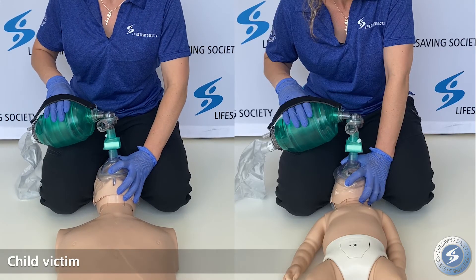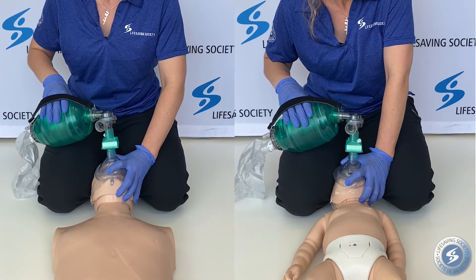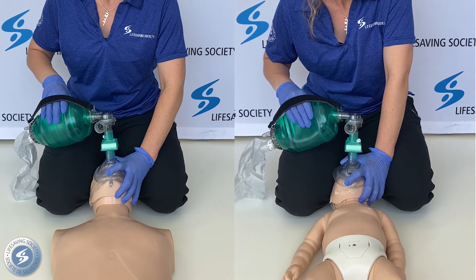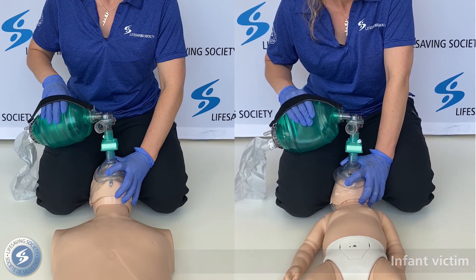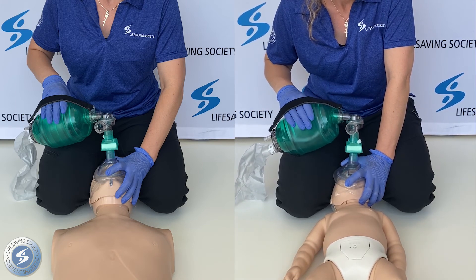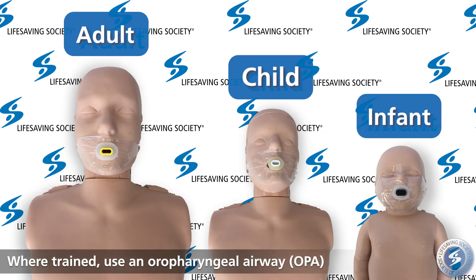The same technique can be applied to both child and infant victims. Whenever possible, use an oropharyngeal airway to keep the tongue off the back of the throat.